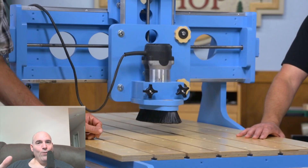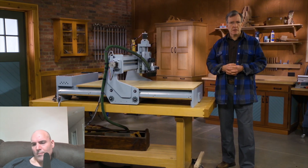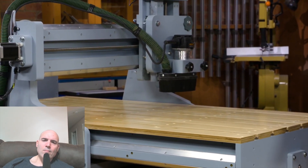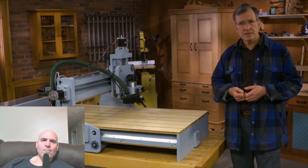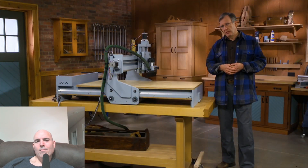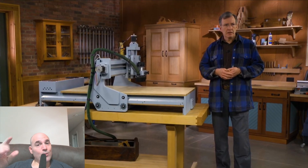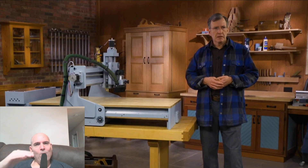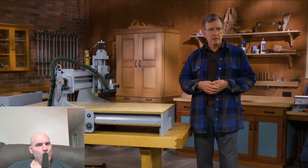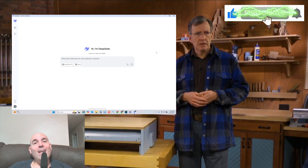CNC stands for computer numeric control — a bit of an outdated term but it has stuck. This machine uses a set of instructions controlled by different software: a CAD program, or computer-aided design, which helps you design a part, and a CAM program. Here is where your attention to detail counts. This gentleman just explained that CAM stands for computer-aided machining — that's incorrect. It stands for computer-aided manufacturing.